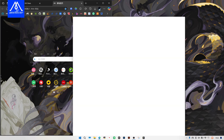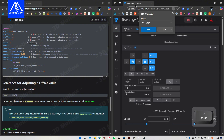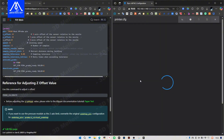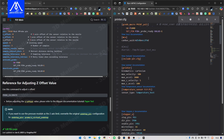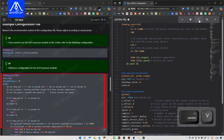Enter the IP address of the host computer to connect to FluidD. Then copy and paste the configuration into printer.cfg. This is the recommended configuration file content for reference only. Please adjust it according to your specific printer.